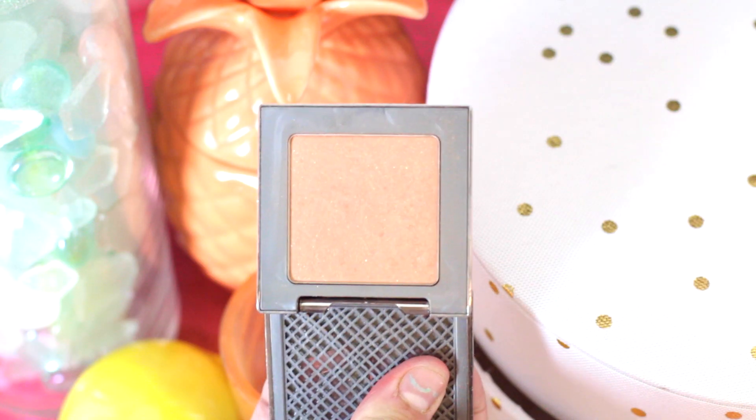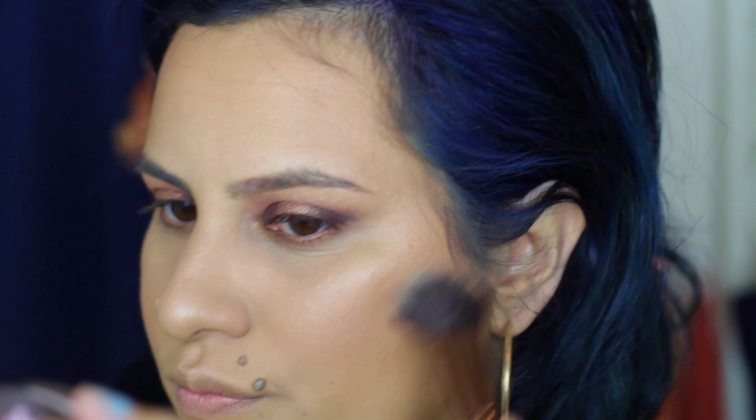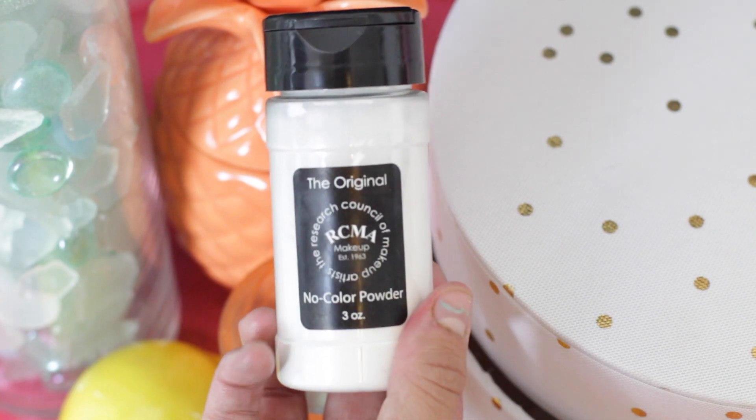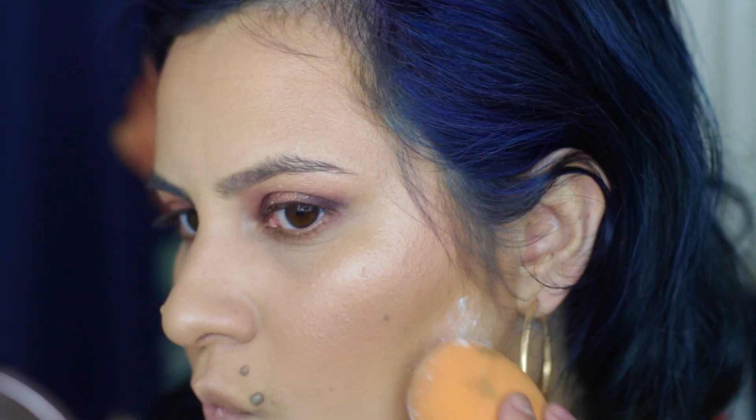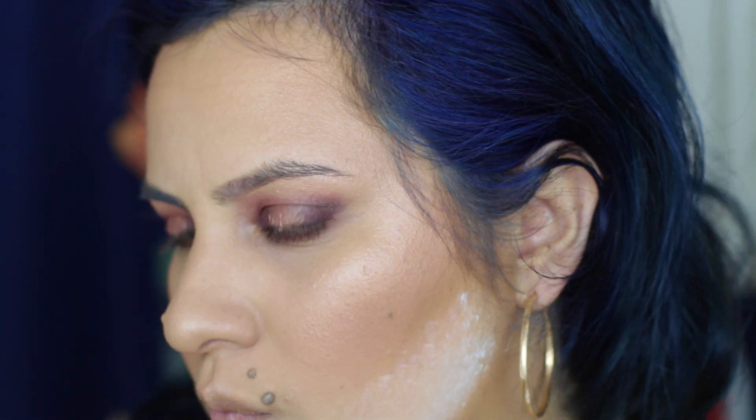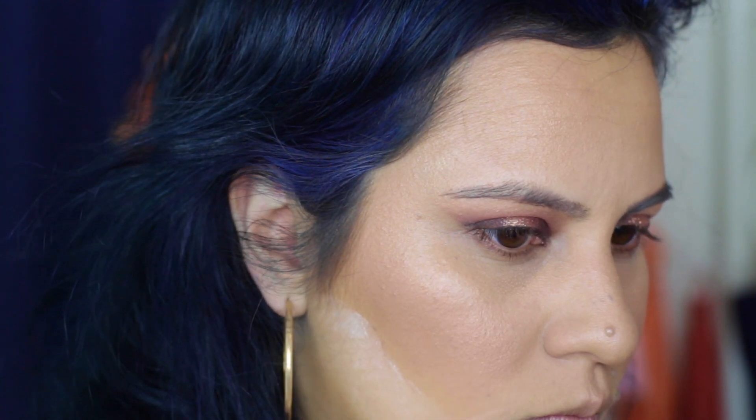Since this tutorial is all about the peach, I decided to go with a peach glow. This is Kinky by Urban Decay and I am just brushing this on between the highlight and the bronzer on my face. I also have to hop on the RCMA No Color Powder train, so I am using this to carve out my cheekbones a little bit. I didn't really contour at all, so this is just going to help define my cheeks a little bit more.